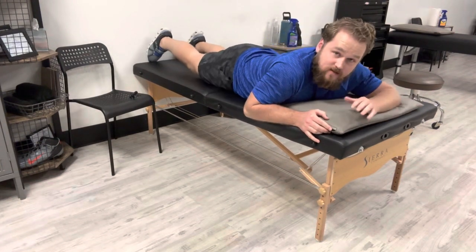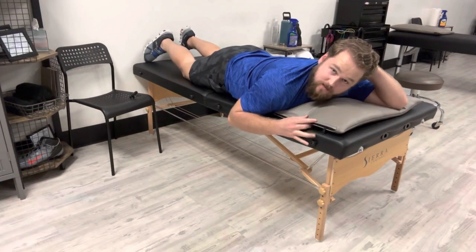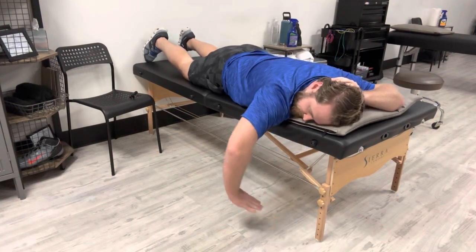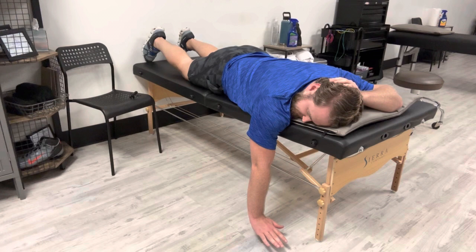First thing is you're going to put your left hand behind your head. Then you want to lock out that side from being able to rotate. Then with this arm, you're going to drop it off the side like this, keeping that elbow extended out like this.